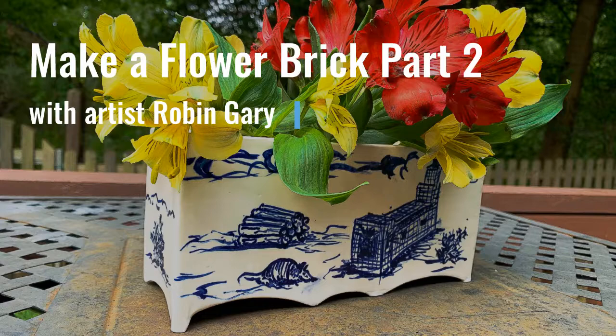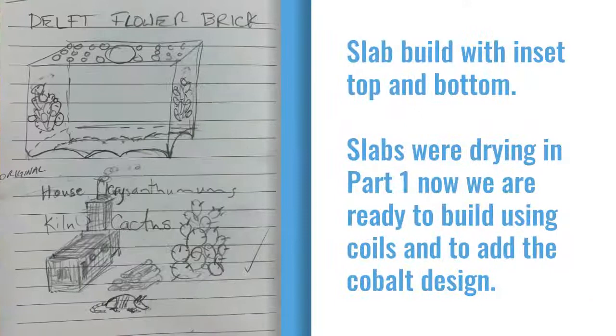Hi, Robin Gary here from the Doherty Art Center. Welcome to part two of making a flower brick. A quick recap: we were letting our slabs dry so that we could build the flower brick with an inset top and bottom, long sides and short sides. And now we are going to put those slabs together using coils and add our cobalt carbonate design.